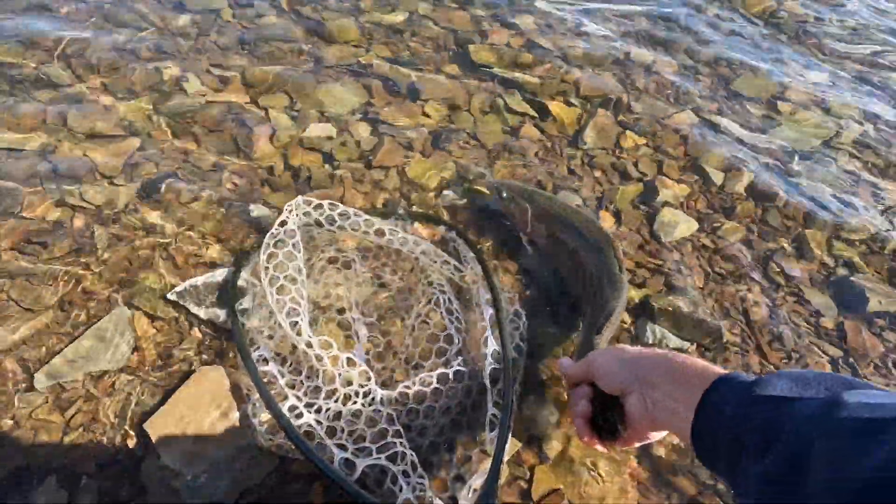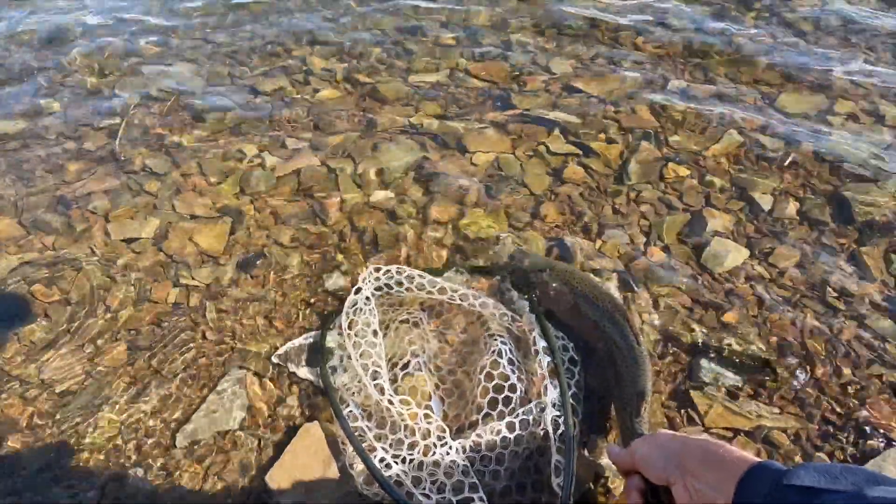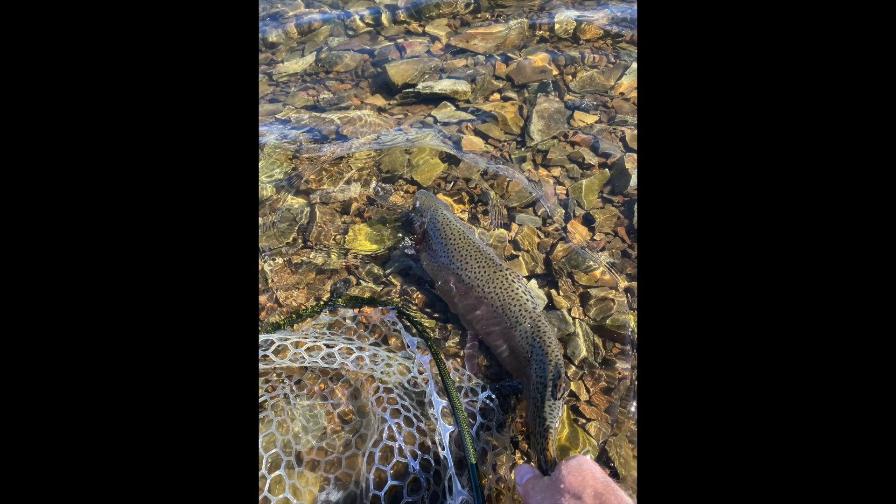Welcome back, I hope you enjoyed that. I've been itching to use the Rodzilla. Obviously it wasn't necessary for that size fish — that thing didn't even break a sweat — but it was a lot of fun and it's always nice to use a new rod and get a feel for it. So, I mentioned my new tenkara partner, and this is him.